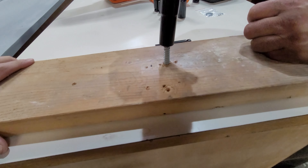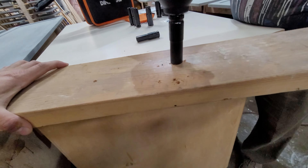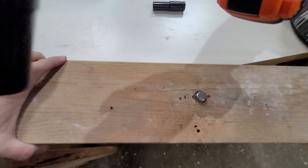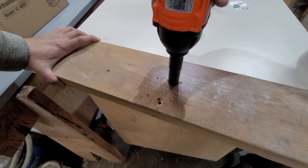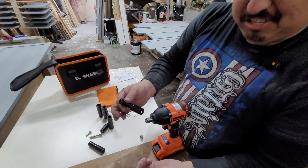It's a really powerful drill, as you can see. Now that we've got it all screwed in, we're going to show you the trigger for reverse — you just move it to reverse and start pulling the screws back out.